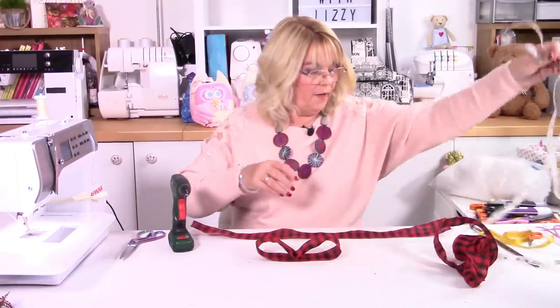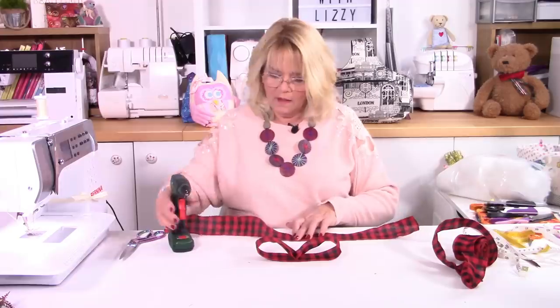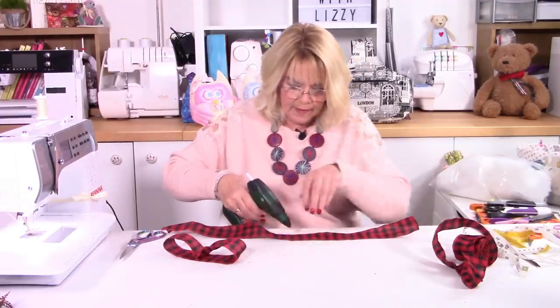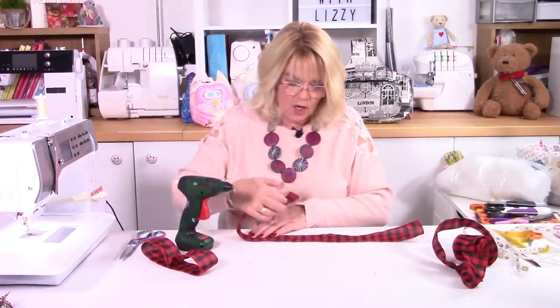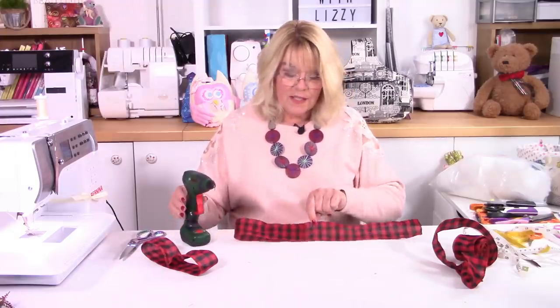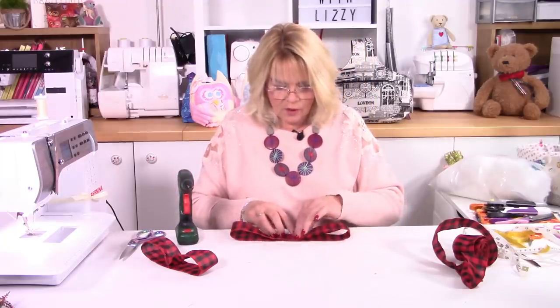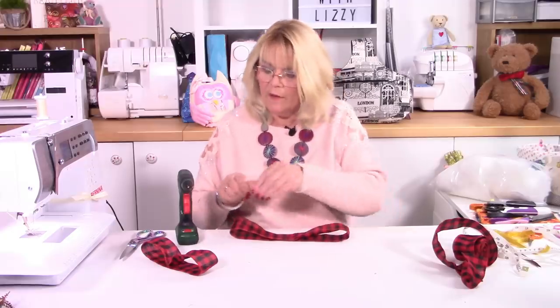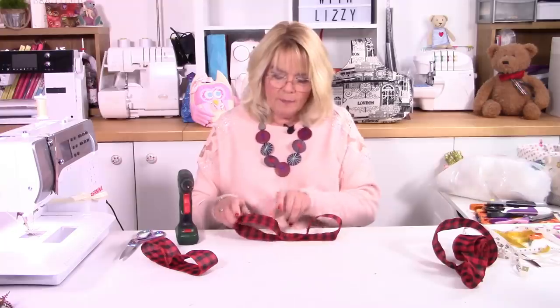So again, just find the middle. This time, because it's a lot bigger, I'll just fold that over. And again, just a little bit of hot glue — it's such a good product to use for this sort of crafting. So I've brought my end into the middle and I'm just going to lay the other end over by about half an inch, and again just sort of squidge them together. Be careful of your fingers. And then you see you've got the makings of the back part of the bow — you get that lovely shape again.